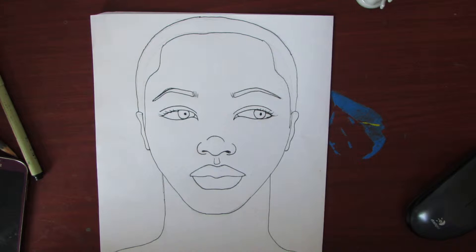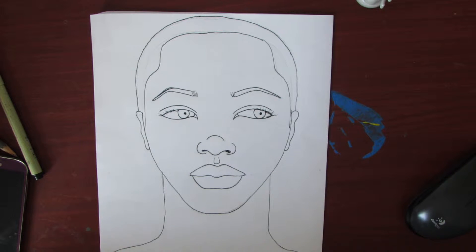Hey guys, welcome back. This is going to be the last step before this is transferred to the canvas. This step is actually very easy and all you're really going to need is a dark pencil.